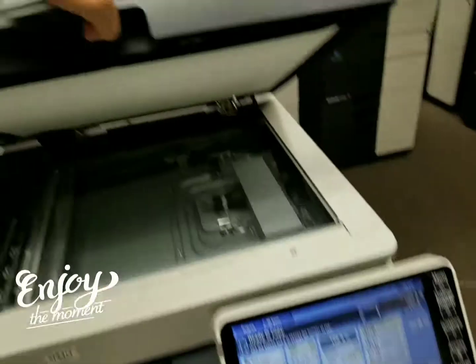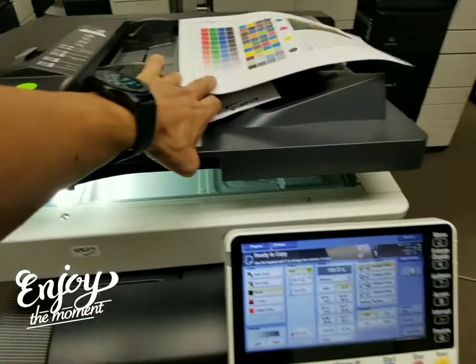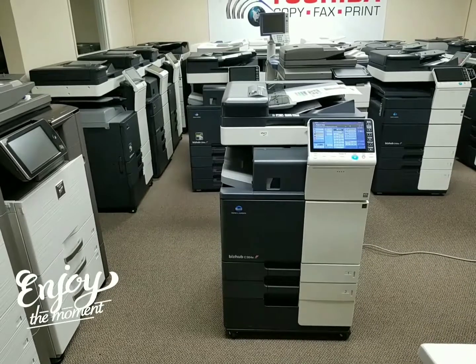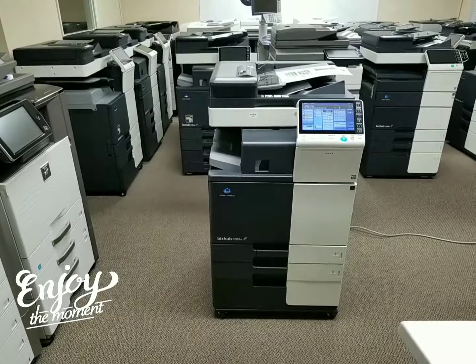So here it is — you can see it's very clean. I just wanted to do a quick video so you can see the machine. If you have any questions, give us a call or visit us online, and you can even click on the chat button that's on the bottom right corner of the screen. Thank you for watching.